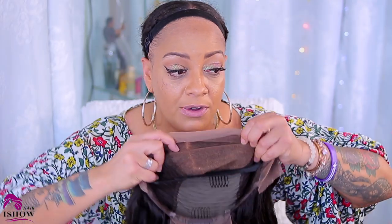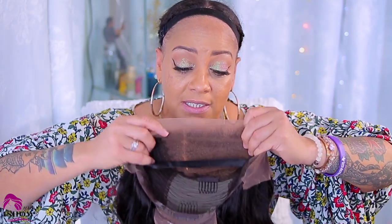So this is what it looks like on the inside. It is a 13 by 6 lace front and I believe the inches is probably like about 20. I went ahead and wand curled her. But before I keep rambling on, we're going to get into how your wig will come when you get it directly straight out the box.